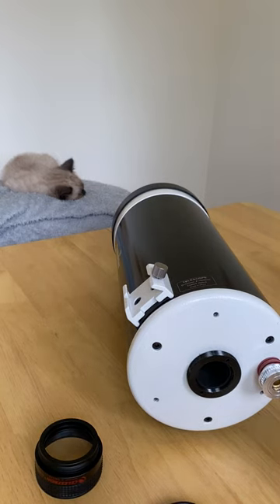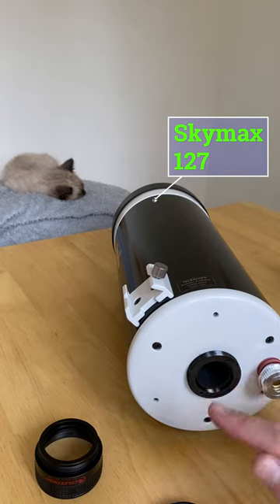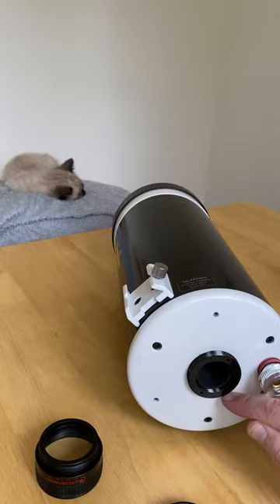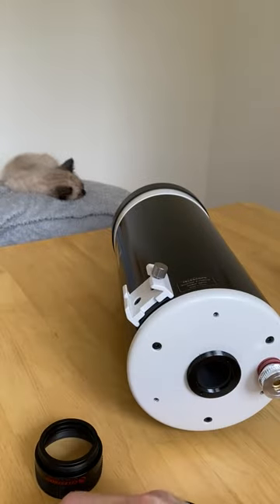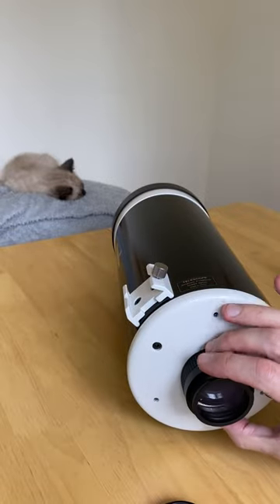If you bought a Maksutov telescope in the last few years, it's possible that it was supplied with an SCT thread on the back. But alternatively, you might find that it has a smaller diameter thread — a 44.5 millimeter thread, the so-called Maxitoff thread — designed to work with a visual back like this. This means that if you took an accessory from a Schmidt-Cassegrain, like this reducer, it won't fit.